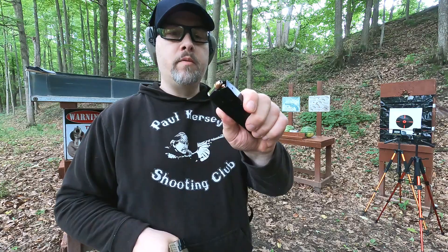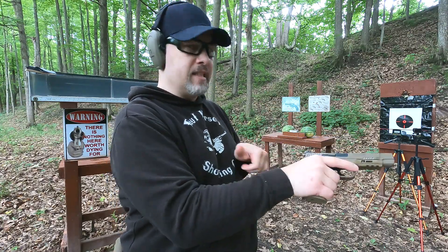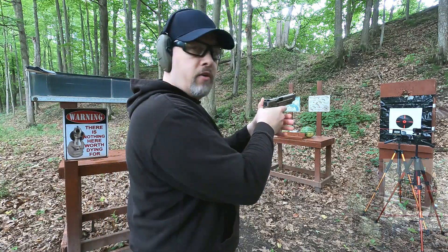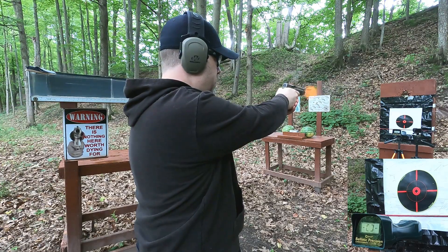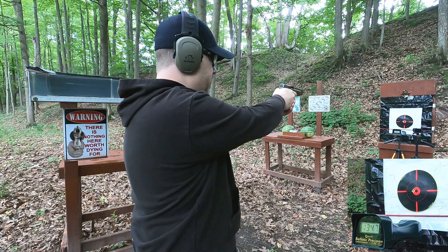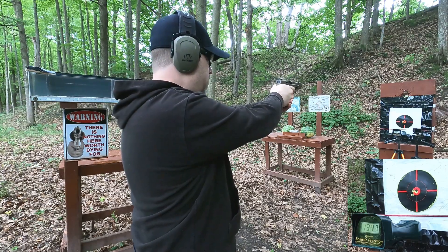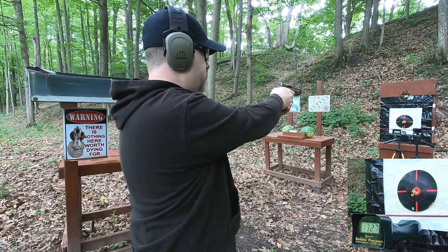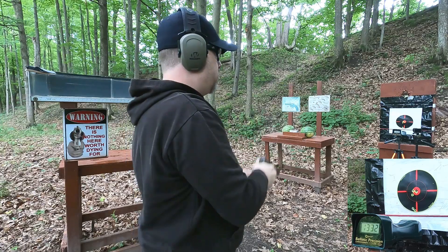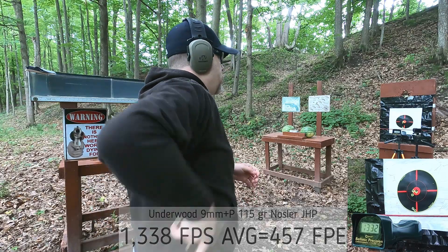First up, the nine millimeter plus P rated at 1,300 feet per second. Ever since summer started there's a lot more shade out here, which is a little bit of an issue for the chronograph. Readings came in at 1,347, 1,327, and 1,332 — all above that 1,300 feet per second rated velocity, so that's pretty good.